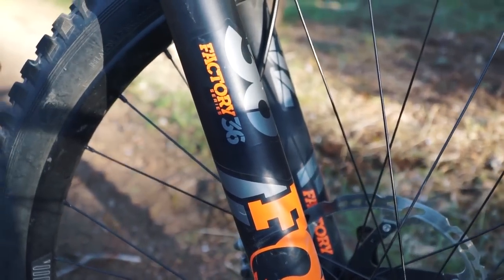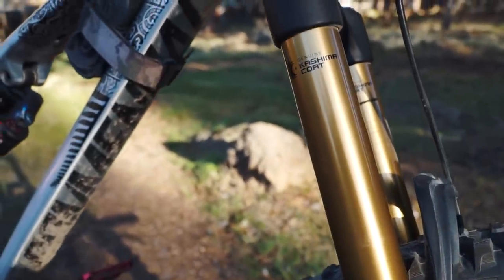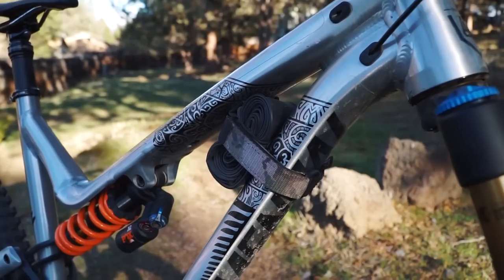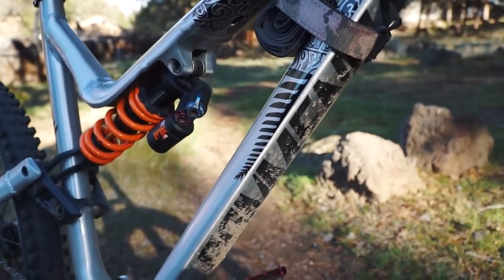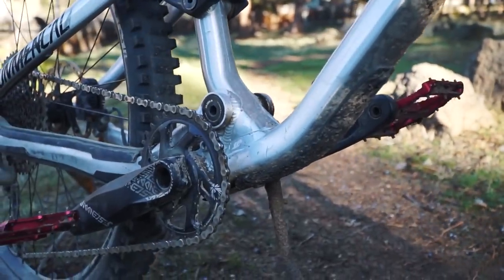It ate up terrain better than so many other bikes we've ridden on the same test trails. The only real downsides were that it's low — if you like to pedal and climb, it's fairly slack and low, so pedal strikes may be an issue in rocky or rooty areas. But on the descent it has insane cornering, low center of gravity, and is very predictable and stable. For $4,200 that bike is a no-brainer — it absolutely rules.